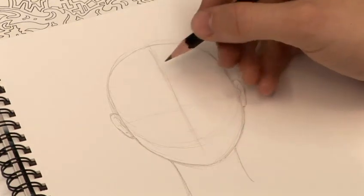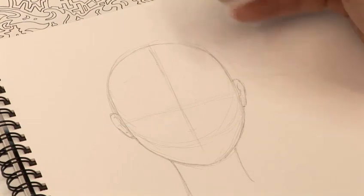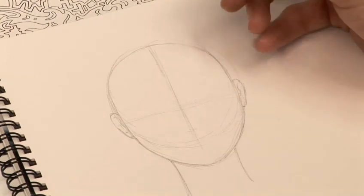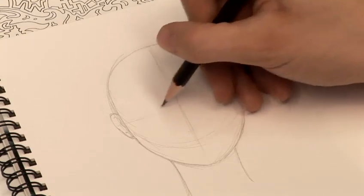Let's get on with that. When someone's happy you tend to see the eyebrows raise, the eyes get a little wider. Obviously there's a great big smile, so I'm just going to try that out here.